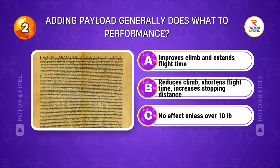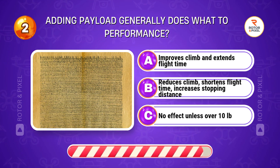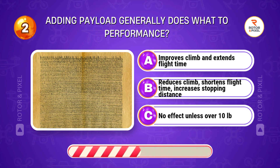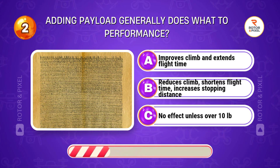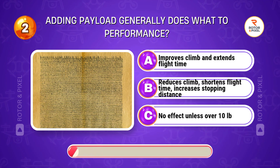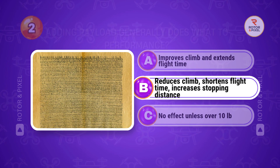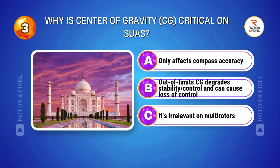Adding payload generally does what to performance? Answer B: Reduces climb, shortens flight time, increases stopping distance.